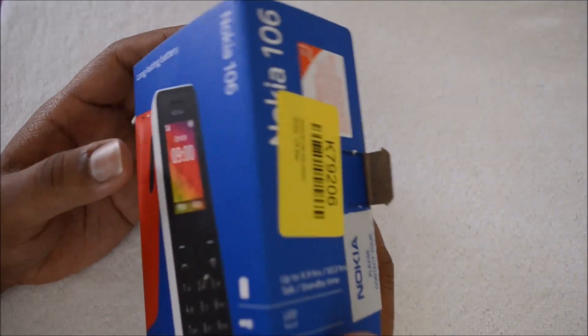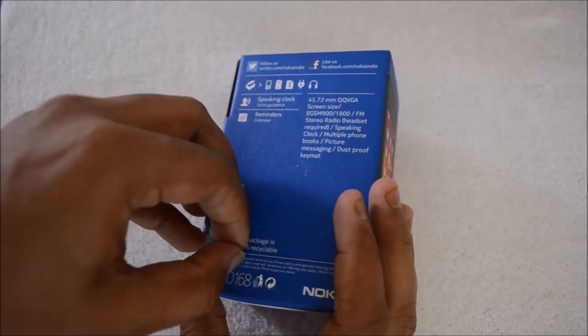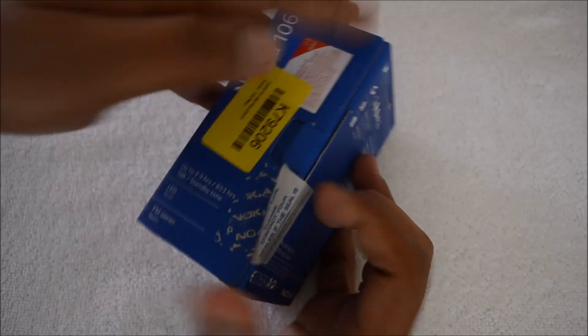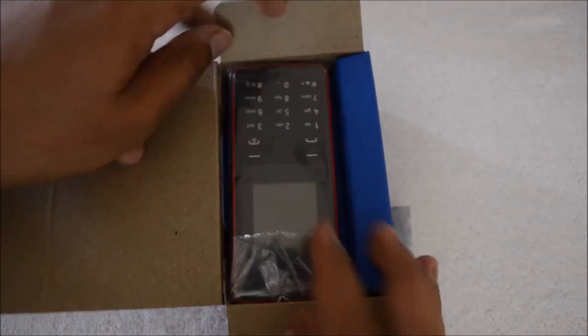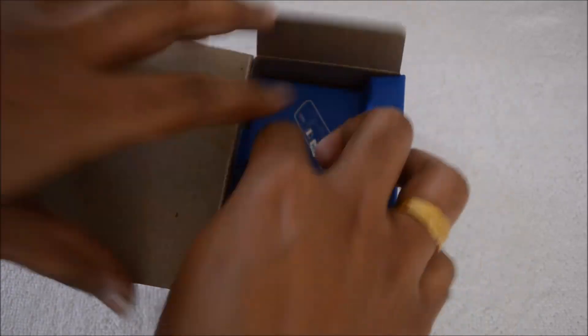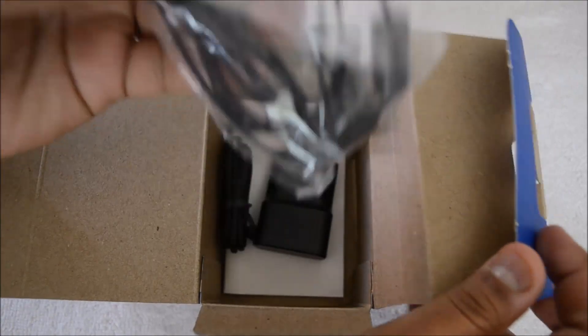Let's have a quick unboxing and see what's inside the box. Let's just open this seal here — there you go. We open the seal and open the box, and there's the Nokia 106 in red color.